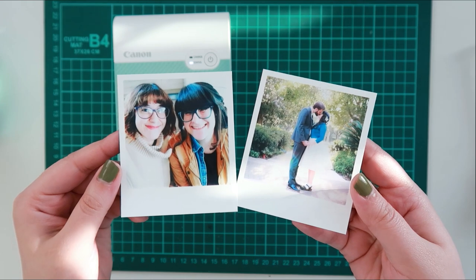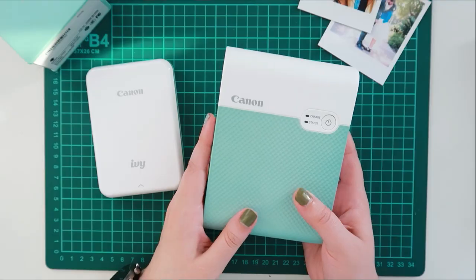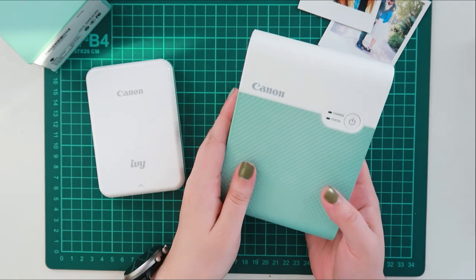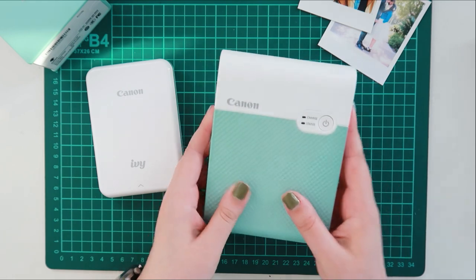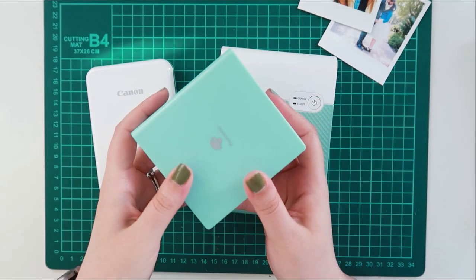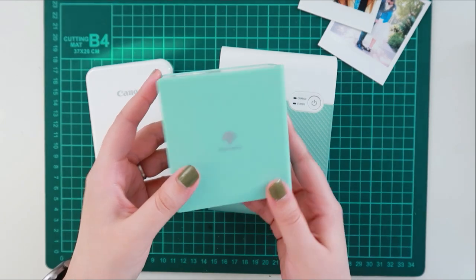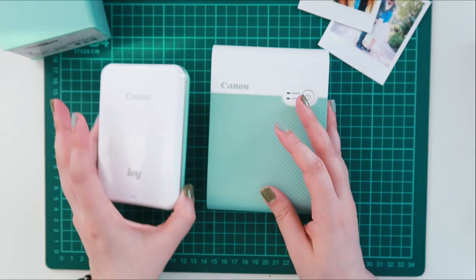I did want to mention that it is a bit of a chunkier printer — it's quite heavy compared to the Canon Ivy and even the Fomemo printer. I know that there is a different Canon Selfie that is a larger version or model. And even though it is a little bit heftier, it's still quite portable. But for me, it would definitely depend on the length of the trip and how I was traveling on whether or not I would pack this for a journal kit.